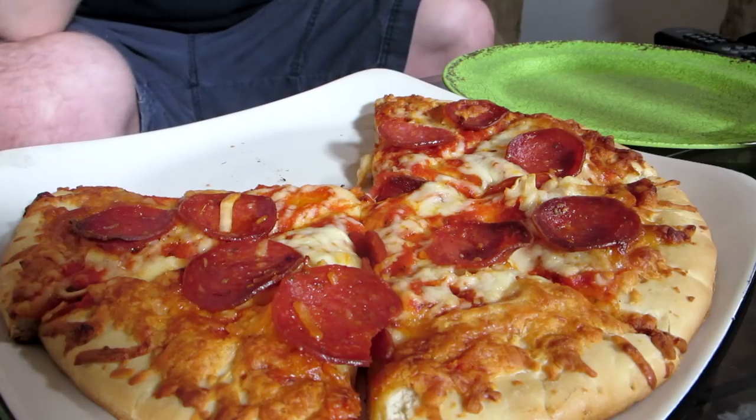If you told someone there's cauliflower in this pizza, they would not know — they wouldn't notice the difference. It's almost like psychosomatic at that point; they're going to read that and just find the weirdness in there. I think it's really tasty. The cheese is really good too. This does not taste like a delivery pizza. It tastes like a damn good frozen pizza with high quality ingredients.